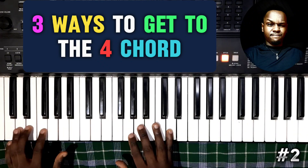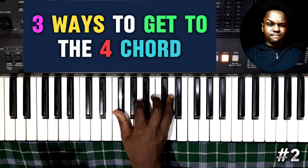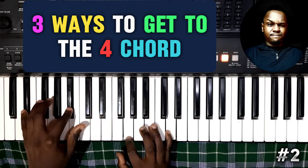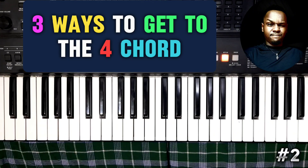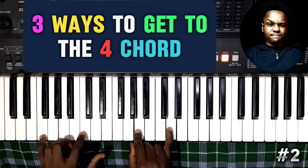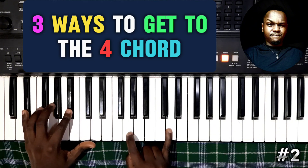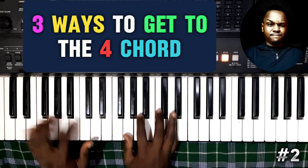There are so many ways you can resolve anything you're playing. So that's just F, E flat, and back to the one. Nothing complicated. That's F, C, A — then E flat, B flat, G — instead of going to the five.